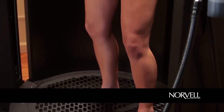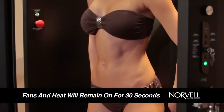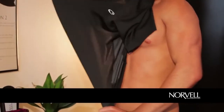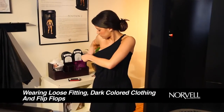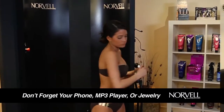Your single sunless session is now complete. If you feel you need additional drying time, the fans and heat will remain on for an additional 30 seconds. After the session, you will be dry and ready to redress. We recommend wearing loose fitting, dark colored clothing and flip flops for the first few hours for best results. Don't forget your phone, MP3 player, or jewelry.